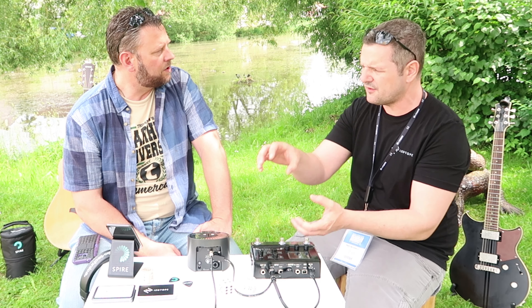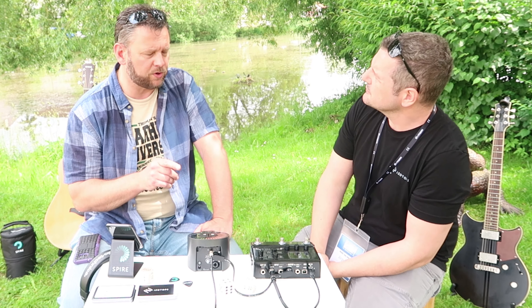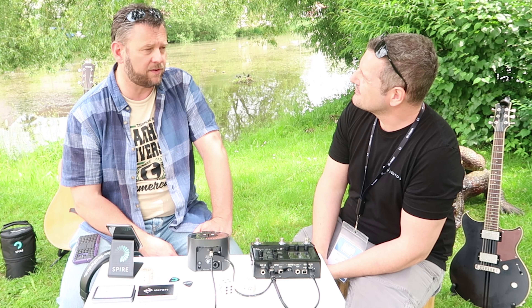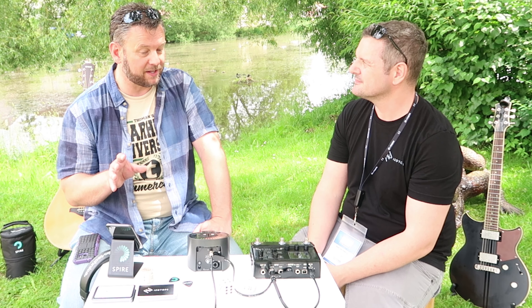The preamps are built by Grace Design — a high-end manufacturer from the United States — who did all the analog stage. In fact, I've already recorded a song on this with Steve from Boston and Michael Parmasano, and the clarity that came out of it was absolutely outstanding.